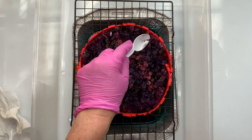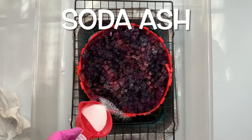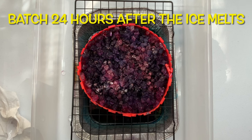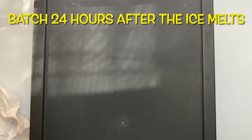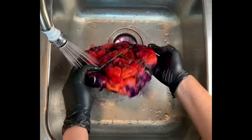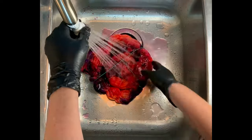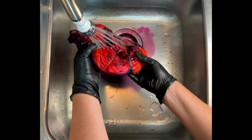Once I have the dye on it the way that I want it, I give it a quick little sprinkle of soda ash for good measure and I'm going to put it away to batch for the full 48 hours. It's recommended that you let your project batch for 24 hours after the ice melts at 70 degrees or higher. So far so good with this one.